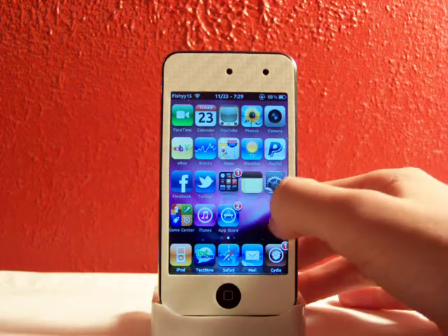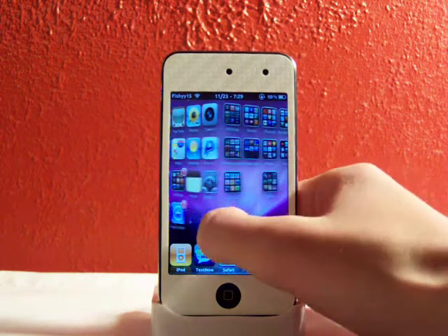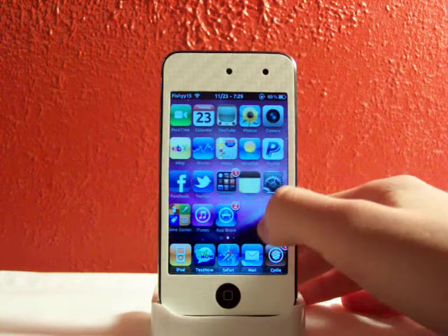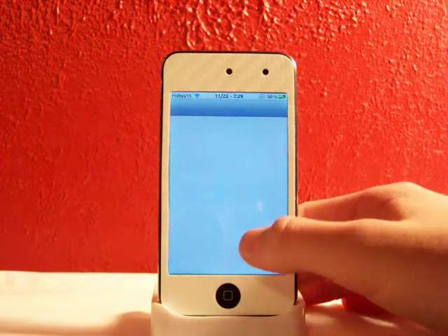So when you scroll from page to page, it'll look like the icons are in a page. As you can see, it looks like it's on the outside of a cube.